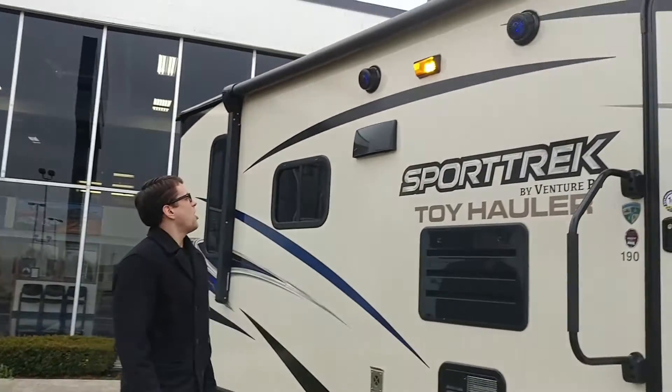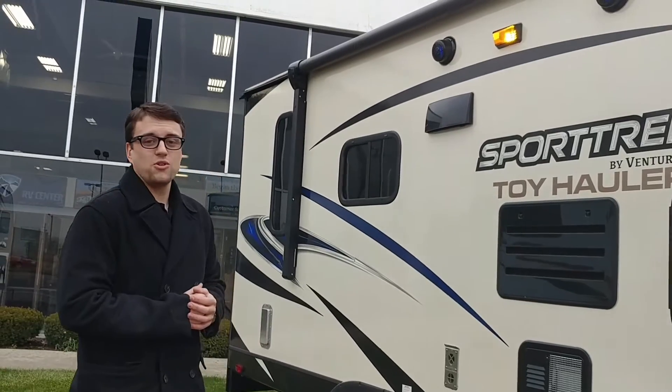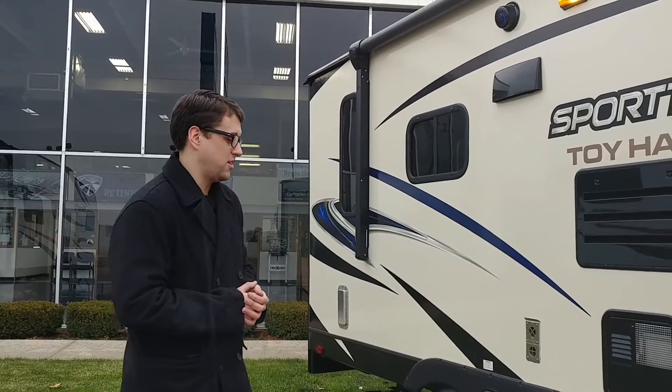You got a full power awning — huge awning on this. It rolls out with the touch of a button. You got your exterior marine-grade speakers. I love those, so you can be listening to your music while you're out here barbecuing.